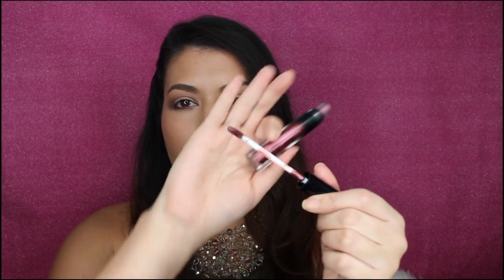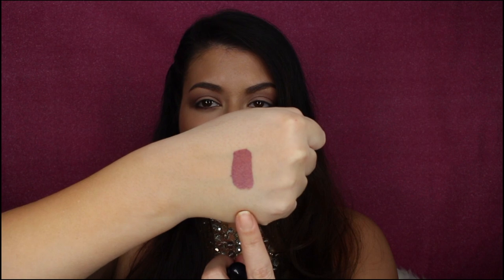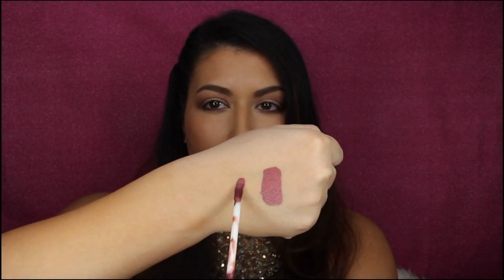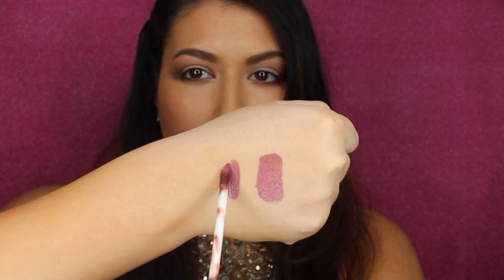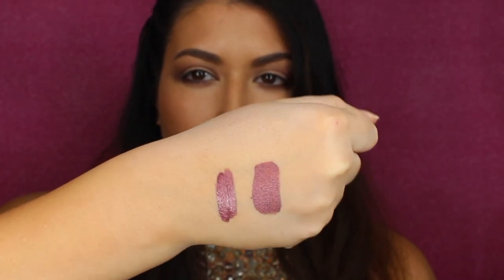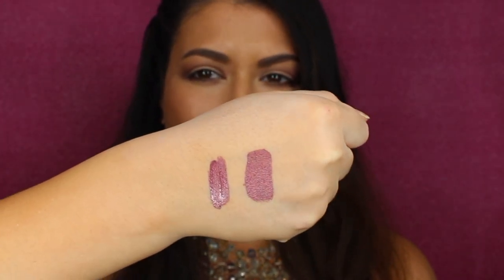So it just has a small doe foot applicator — kind of looks like a mascara, honestly. This is a swatch I did about five minutes ago, and I'm going to swatch next to it so you can see what it looks like when it's applied and then comparing it to when it dries. As you can see, it's very opaque right away and obviously a little bit wet, but not too wet. It dries down very, very fast. Once dried down, it stays put — the wet one wiped away, but the dried one is not budging. So that's awesome.